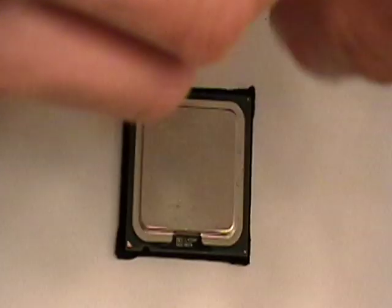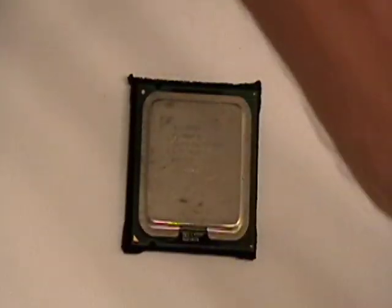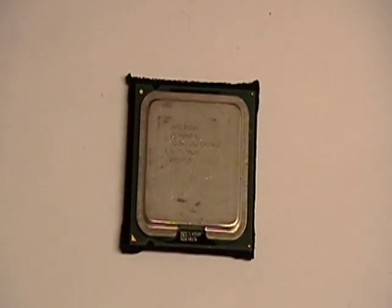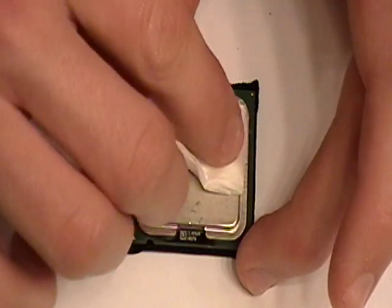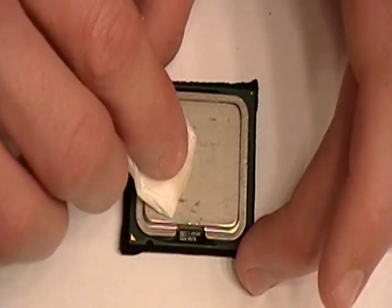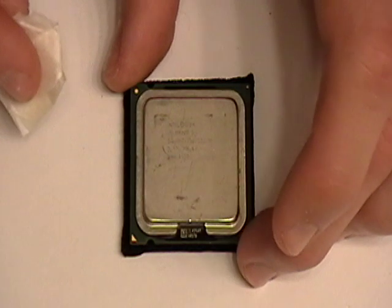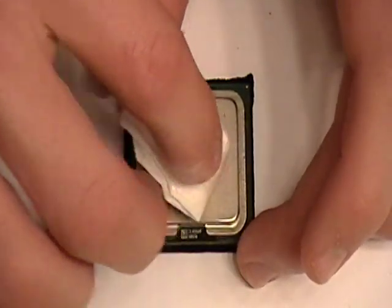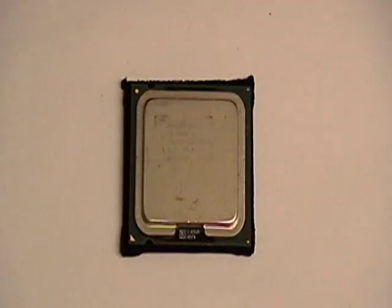Now I'm going to use some Goo Gone. Tear another piece off the coffee filter and fold it again. This has a little hole so you can just do a little bit on there. Be careful not to get it anywhere except the top part. Depending on how much thermal paste is left on the processor, you may need to repeat the Goo Gone step multiple times — generally about three to four times when the paste has been burnt on. But since this hasn't been used, this will be a little shorter.